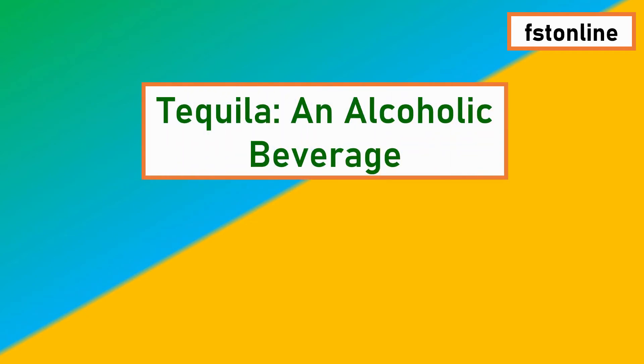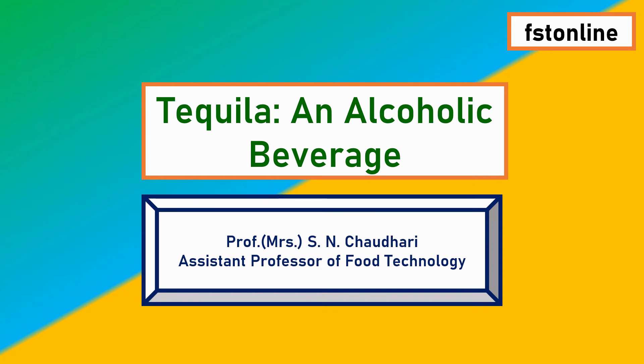Welcome to FST Online, the channel of food science and technology. I am Professor S. Soudary, and through this video I will explain about tequila, an alcoholic beverage.